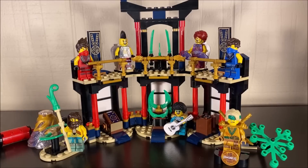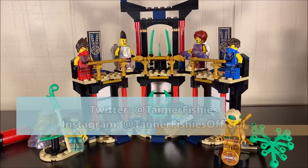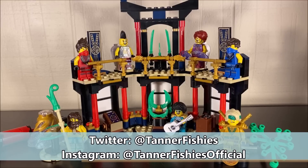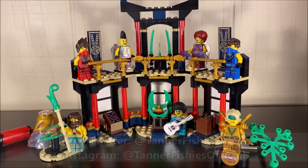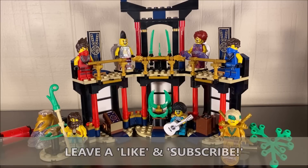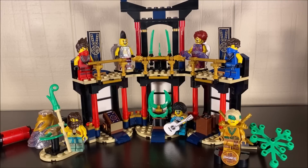Hey, how's it going everybody, it's Tanner here and welcome back to a new Ninjago video. In today's video we are taking a look at set number 71735, the Tournament of Elements. This set is obviously meant to be a legacy stand-in for the Dojo Showdown set which came out in 2015, and like 2015 this is supposed to be a Tournament of Elements set.